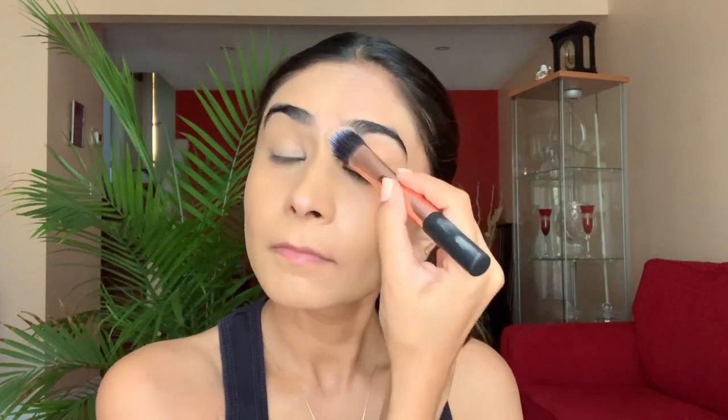The shade matches my skin tone very well. The only downside I can think of would be the price point — it is a bit expensive, but honestly a little bit can go a long way, so it's definitely worth the investment.